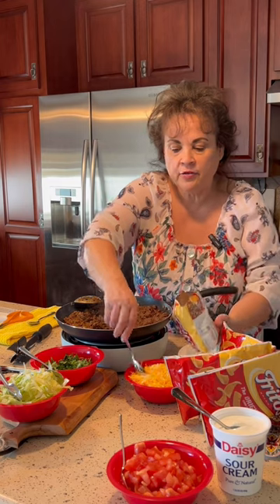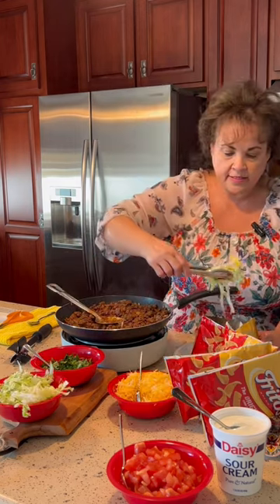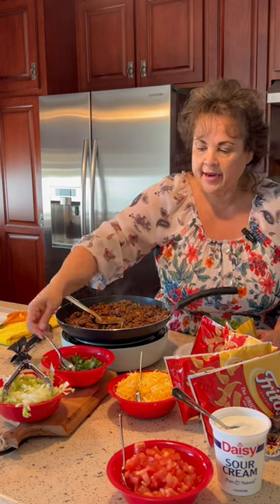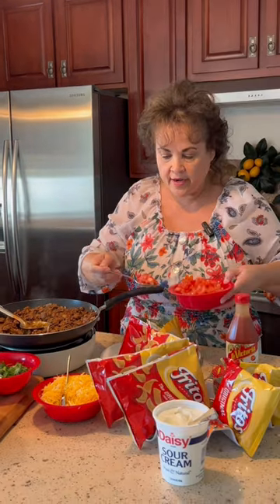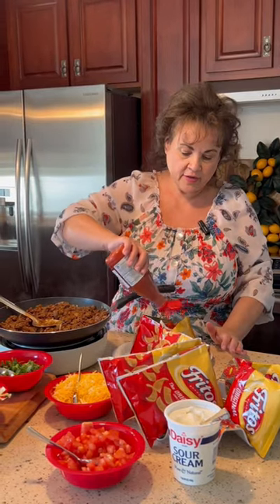The cheese on my Fritos first, then my meat next. Put lettuce in there, cilantro added, sour cream, tomato. Let's not forget the salsa brava — this stuff is money, it is so good.